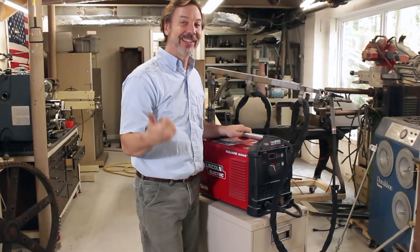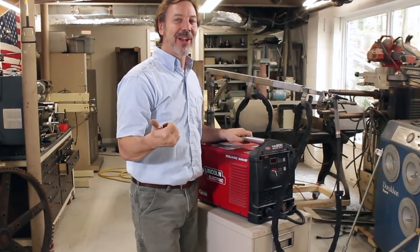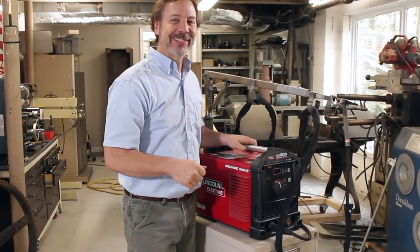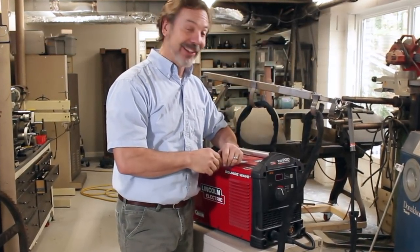All right, guys, I hope you liked this video. If you did, give me some thumbs up and leave some comments — make them positive, supportive comments. Until next time, go out in your shop and build a welding cart.